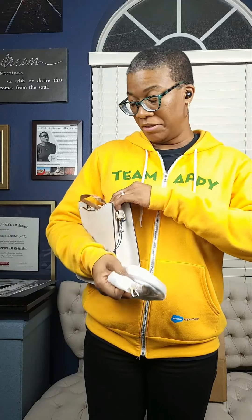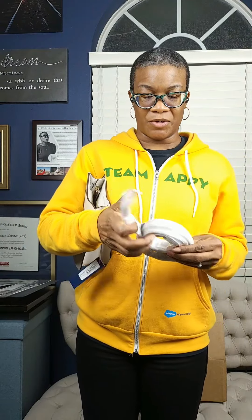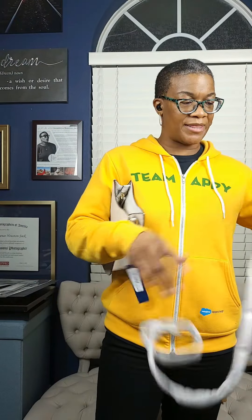I was almost about to throw away the handle — definitely don't want to do that. Let's put it on real quick just so we can see the strap and everything.